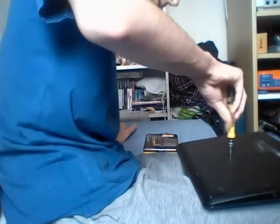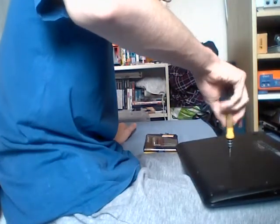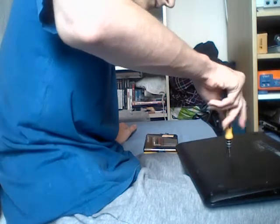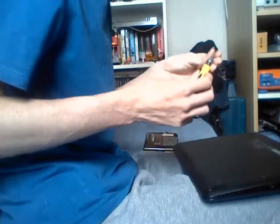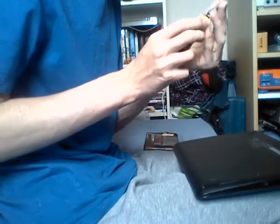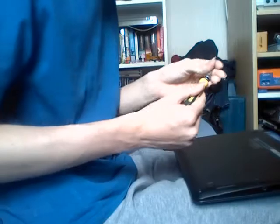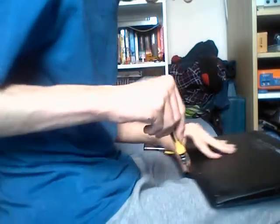Then a middle screw which is in the centre of the door. This one is a little bit shorter and a little bit thinner, so you just want to be careful with that. And then you've got all the screws along the bottom of the system. Remove these ones.